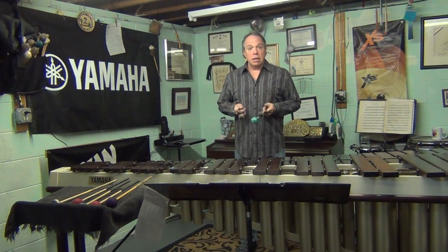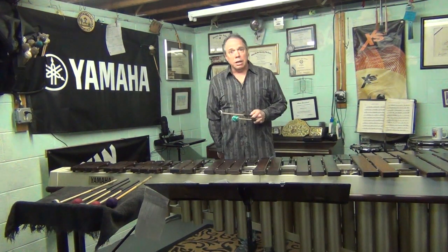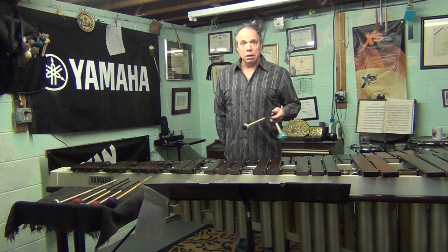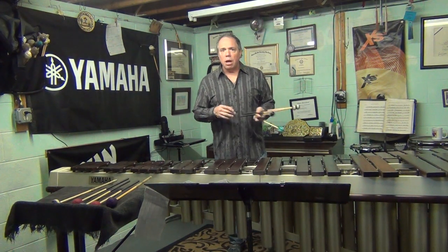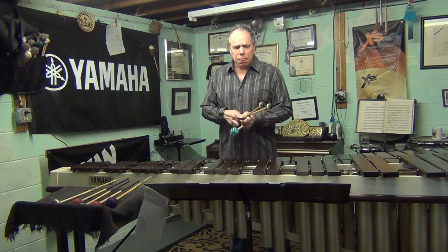I wouldn't recommend practicing at 120 the day before you have to play somewhere — you want it to settle in at the right tempo. But early on, weeks before, I might do it. When I practice at 120, if I play it at 100 it's going to sound kind of easier to the ear. Not where you're going to hurt your hands, but faster than the tempo. Stop doing that two to three weeks before you have to play something.